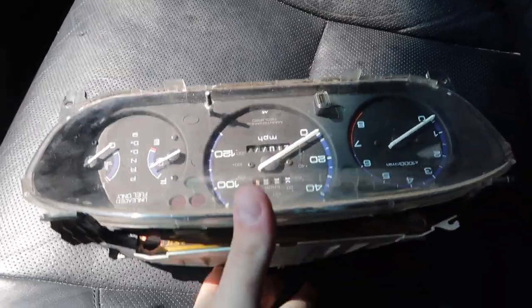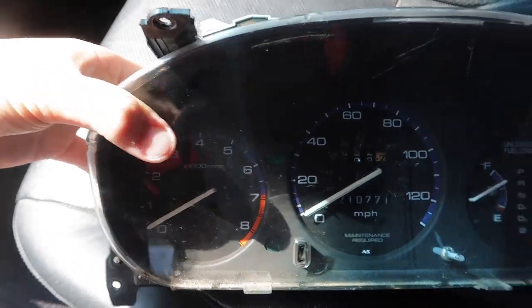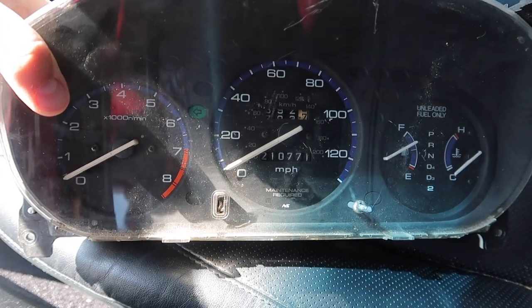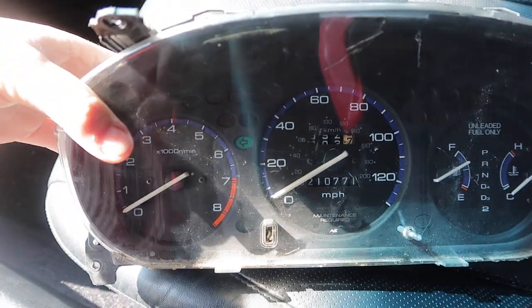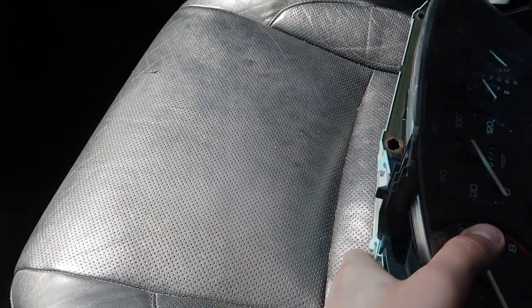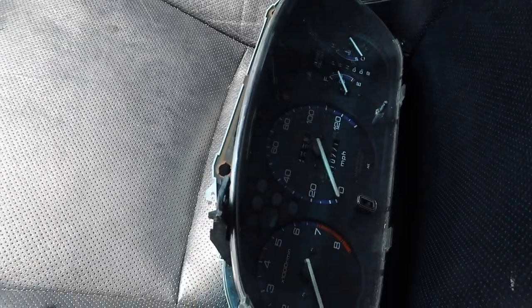Bam, here we are — there's the cluster. So now I got the RPM, speedometer, everything. And actually this is for an automatic — that's a happy accident. I didn't even peep that because the Facebook listing post didn't really have clear photos; it was a whole bunch of other stuff she was selling with this included. But that's dope.